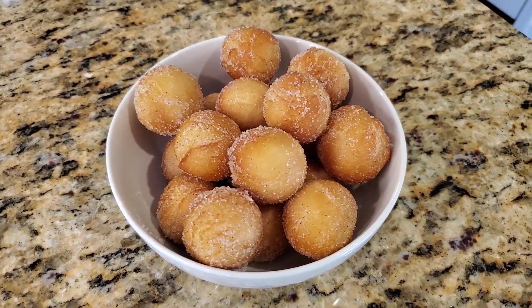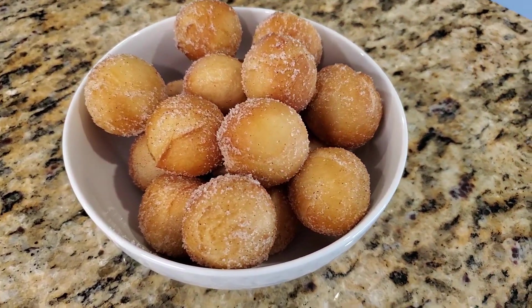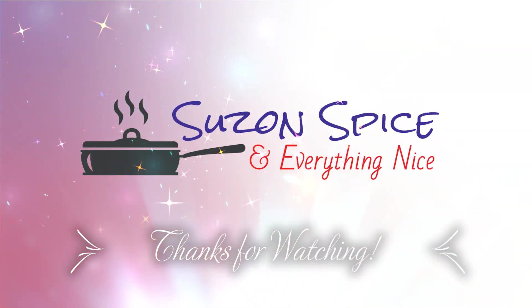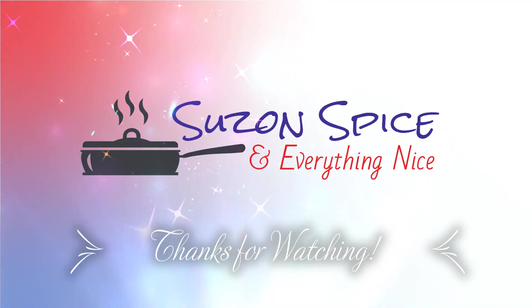I hope you like this recipe. Please subscribe. Thanks for watching. See you in the next video.